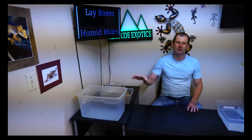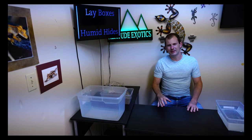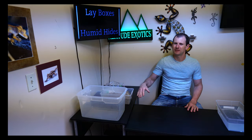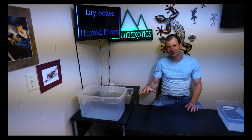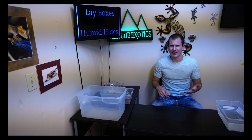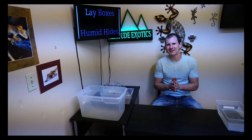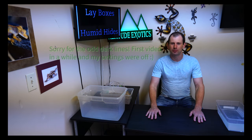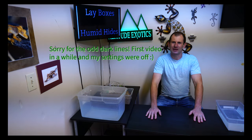On top of being for breeding females, these lay boxes double as good humid hides. They're really good to have in any gecko's cage, whether they're younger, older, male, female, breeding or not breeding. These are a great addition to any cage just as a nice humid hide. But right now we're focusing mainly on breeding, so here's how we make our lay boxes.